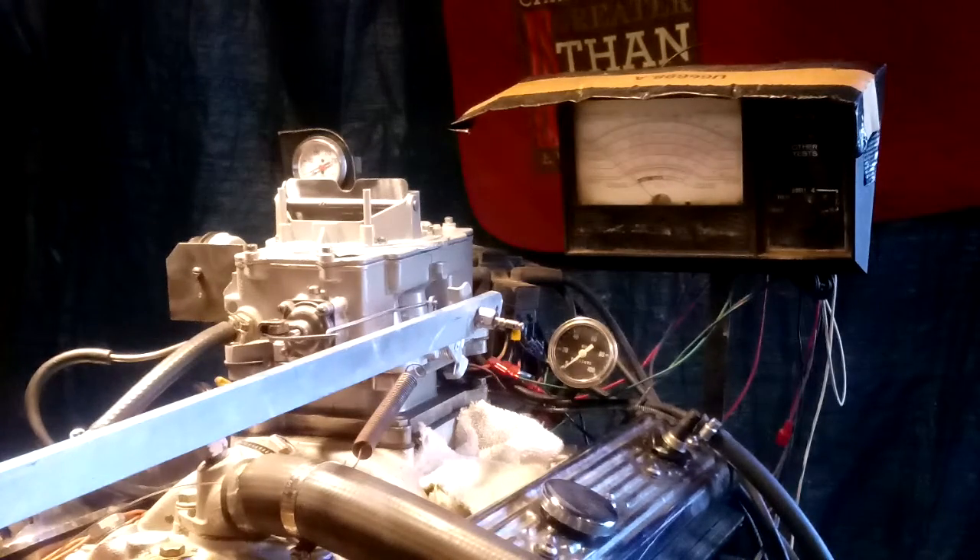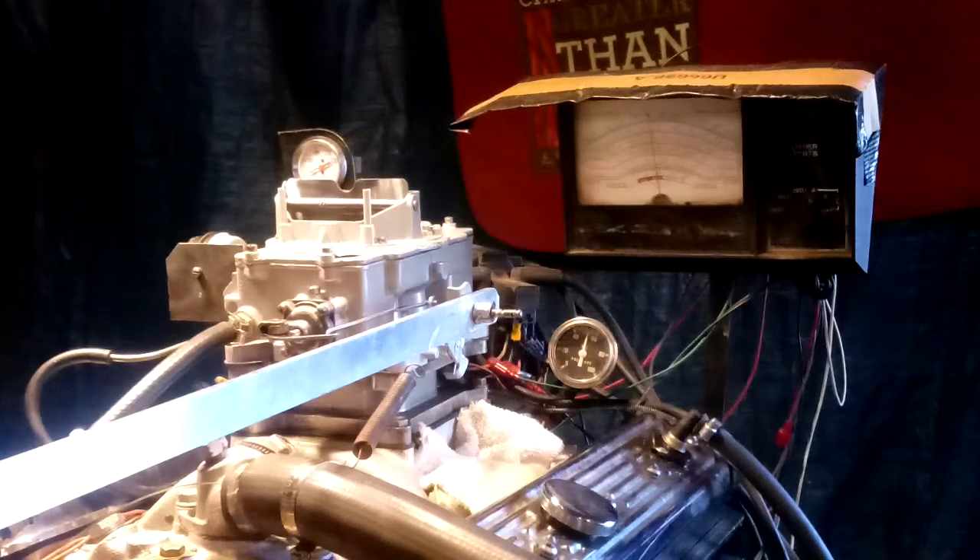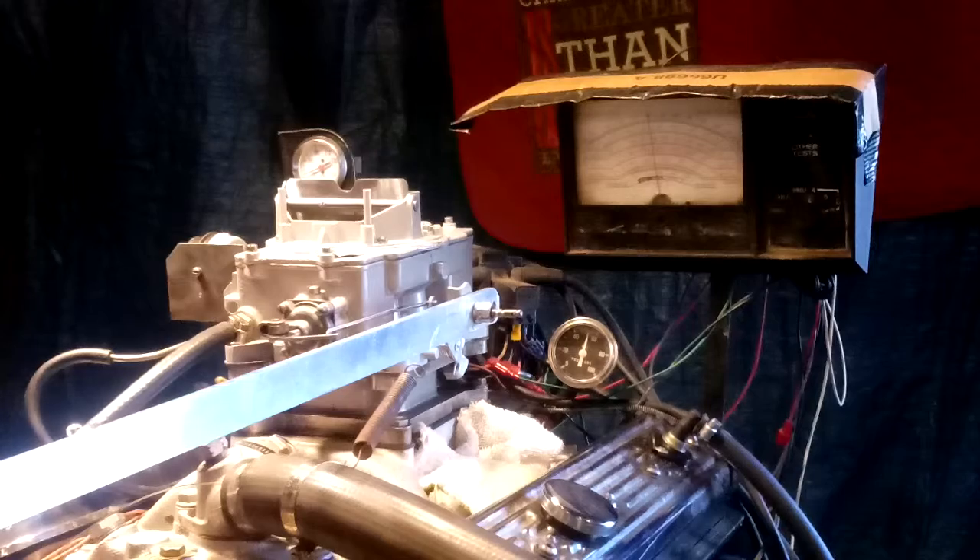Here we go — clear prop. Listen to how good that thing runs. Gonna check all the stuff here and look at it, make sure it's running good.